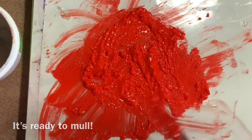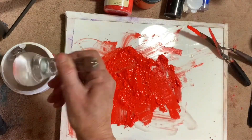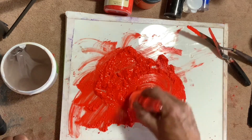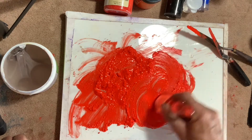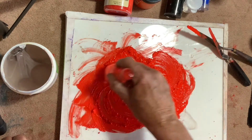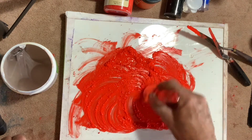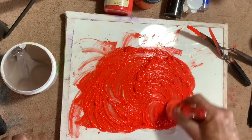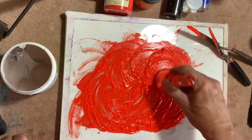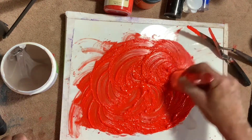I'm adding a little water to the muller before placing it on the mixture. I keep it flat against the plate. I'm gently applying a little pressure in a circular motion, slightly lifting to include the larger globs of paste. I apply more pressure and the muller glides easy. Some pigments are going to be grittier than others — the ochres and the umbers.